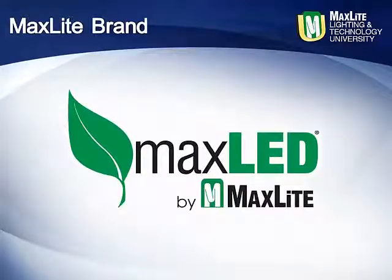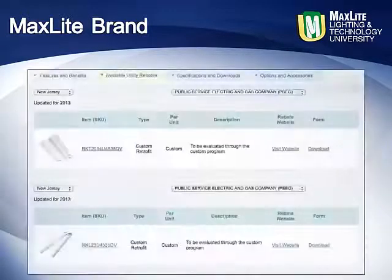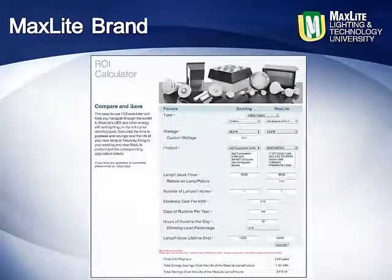Like all MaxLite LED products, the MaxLite line of truffers and truffer retrofit kits are engineered for performance and long life. DesignLights Consortium approved where applicable and eligible for utility incentives and rebates across the country, these fixtures and retrofit kits provide one of the shortest return on investments in the industry when replacing or upgrading traditional fluorescent lay-in fixtures.